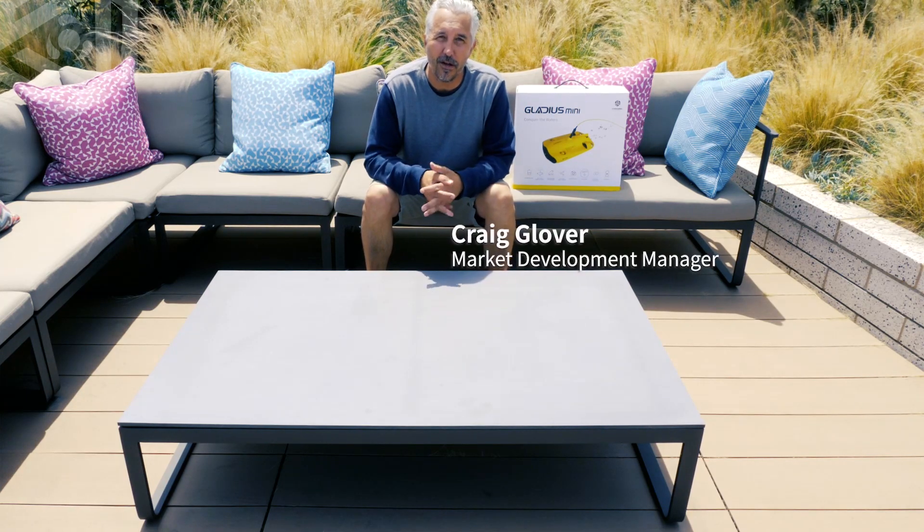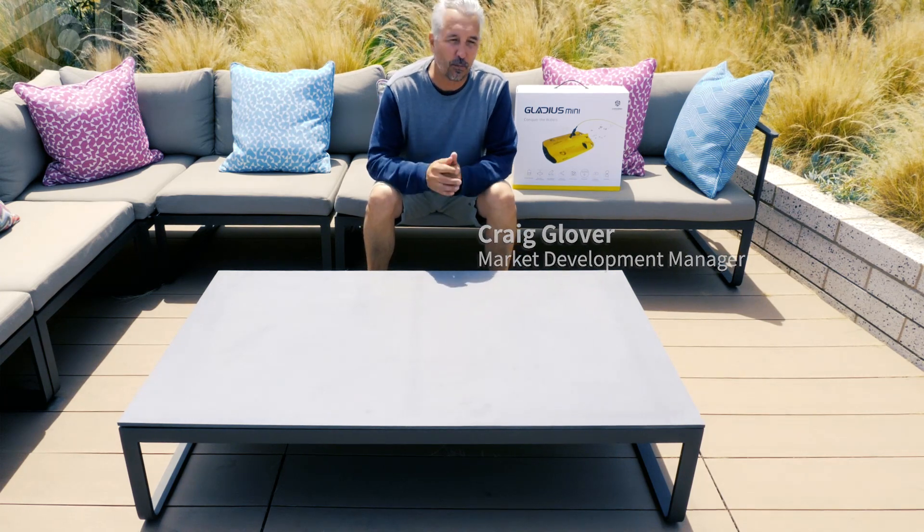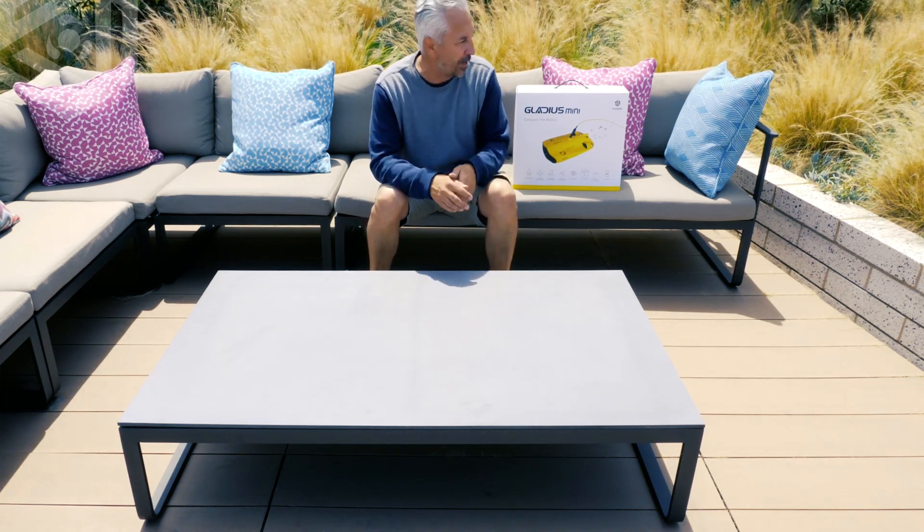Hello everyone, my name is Craig Glover. I'm the market development manager for Chasing, and today we're going to see what's inside the Gladius Mini box. So let's get to it.